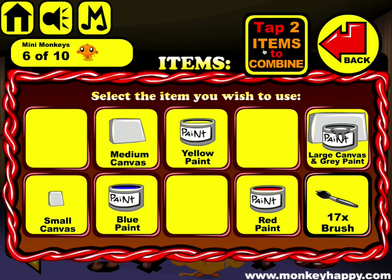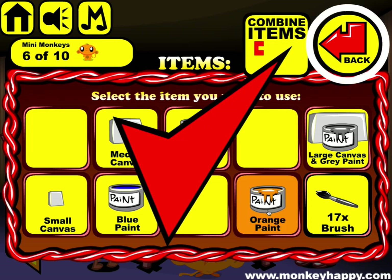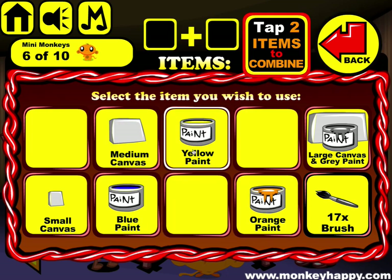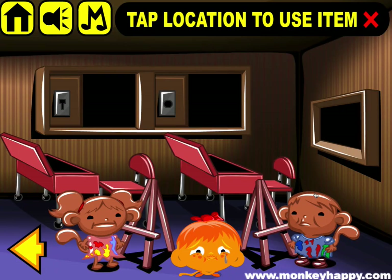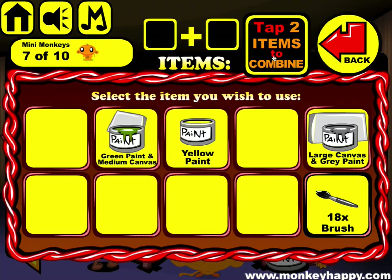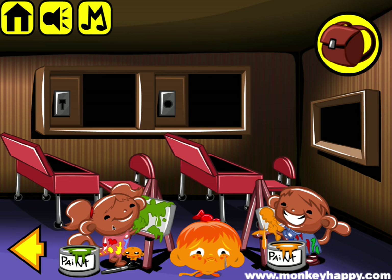The large canvas goes with that. The yellow paint with the red paint makes the orange, and the yellow paint with the blue makes the green. Mix the green with the medium — the orange with the small. Give that to him. The green goes to her.